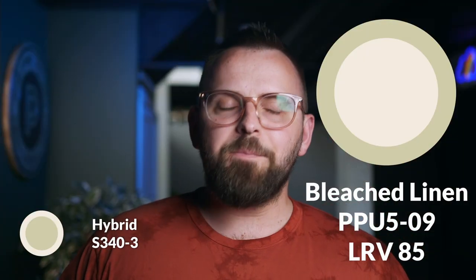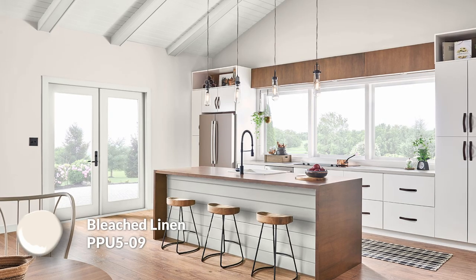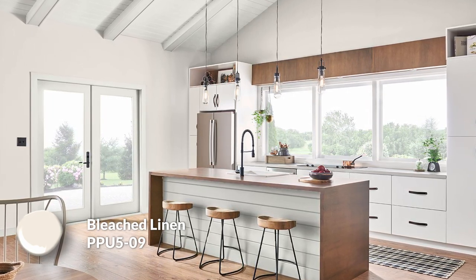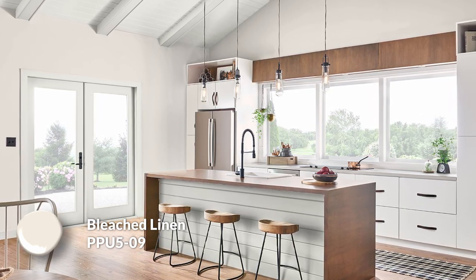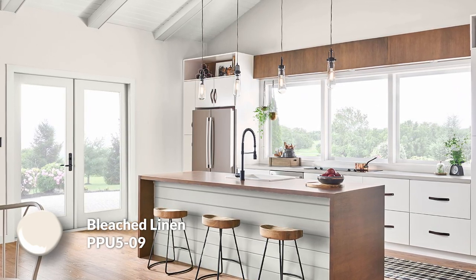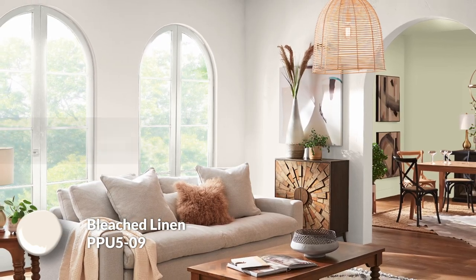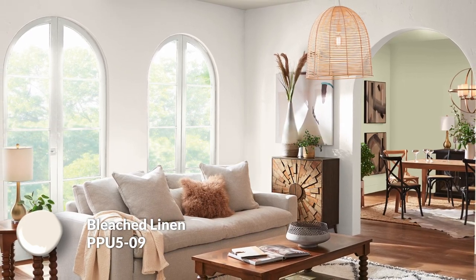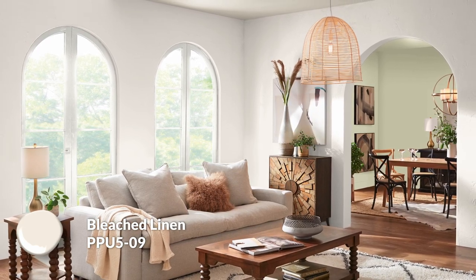Now let's get into some color pairings and build out this color palette. Bleached Linen is the first one — this has an LRV of 85, so it's a super light paint color, a lot lighter than I normally recommend for walls. This is a very pretty off-white with a tad of a peachy undertone. Extremely full of life and buoyant and airy — that's the best way I can describe it. I see this as the main color of the palette, and it just has this uplifting feel and it's going to reflect a lot of light back into your space.